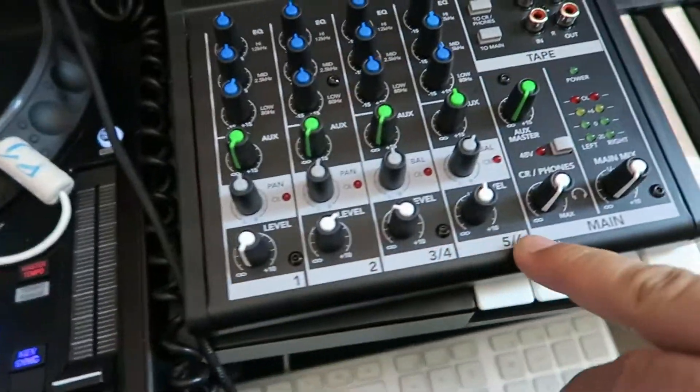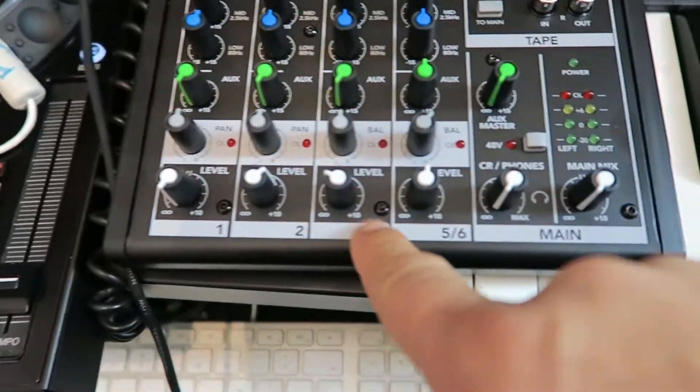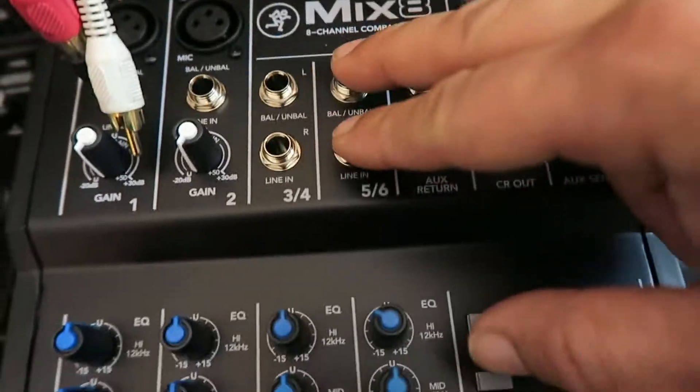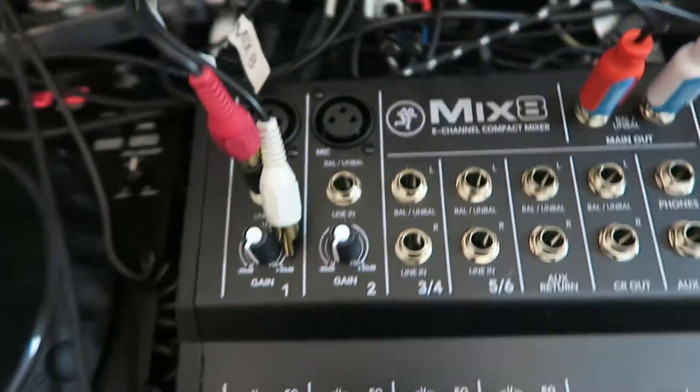The mixer's got eight tracks — eight channels. I can see here one, two, three, and four which is a stereo channel. Then five and six at the top here — you've got two separate inputs for left and right up here. These two are two mono ins and you can also use them for microphone.